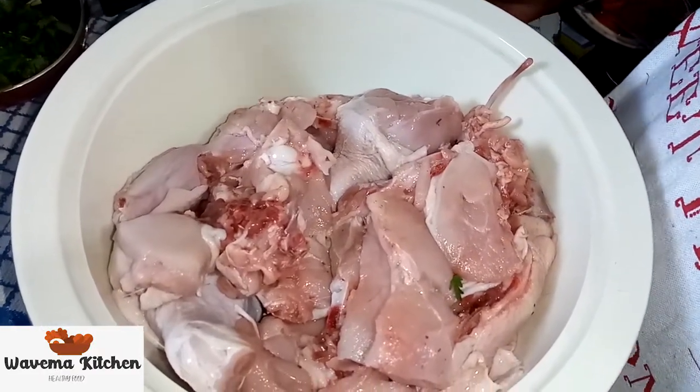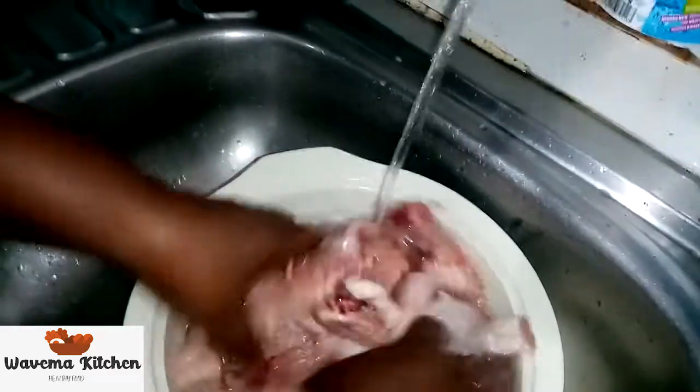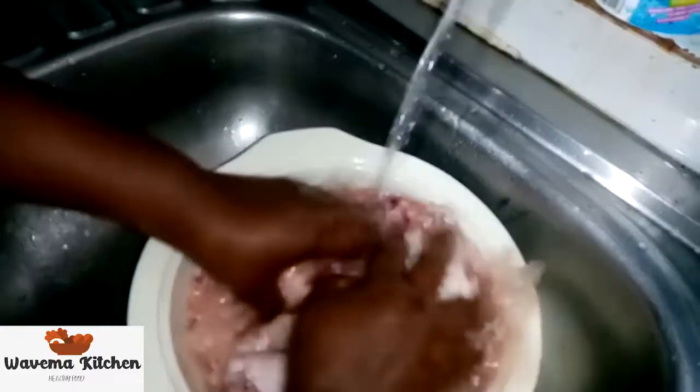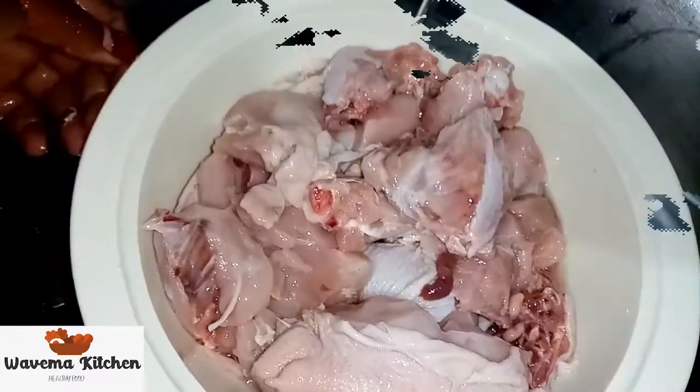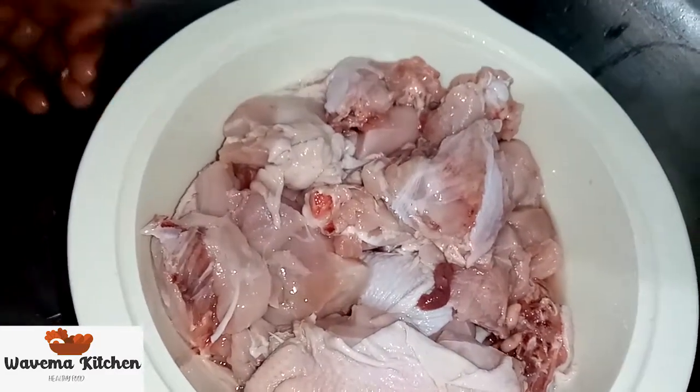Welcome, we cook together. Okay, now viewers, we are washing our chicken. Okay, our chicken now is ready. We continue to marinate.